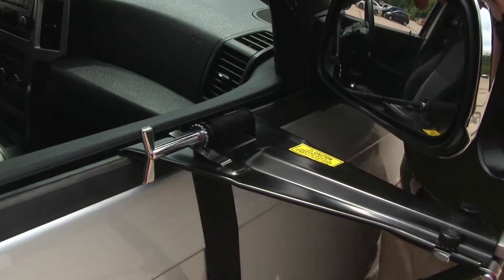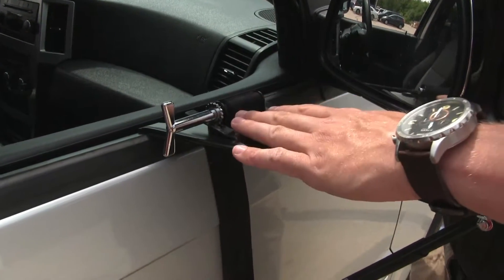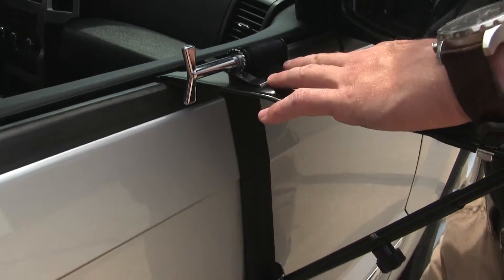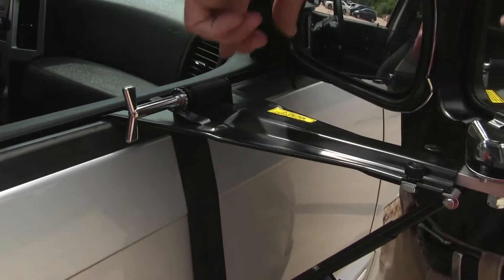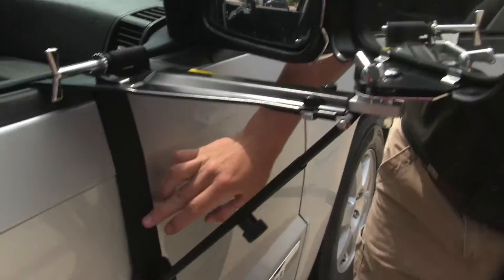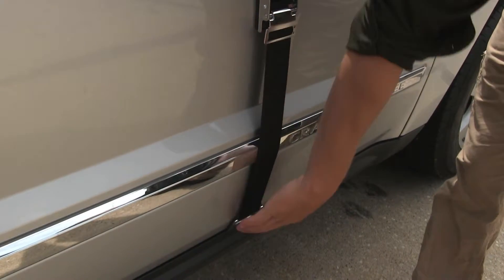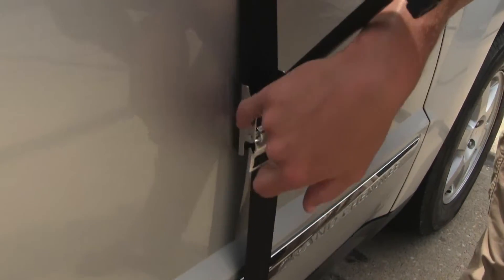I'm here on the passenger side of my Jeep Grand Cherokee, and I'd like to point out that even though it looks like a complicated installation, it's actually very, very simple. The top of the platform here simply sits or clips on to our window sill. The belt comes down underneath, passes through the adjustment here, and hooks on to the bottom of the door. Both the hook and the centerpiece here are padded so it won't harm the finish of our vehicle.